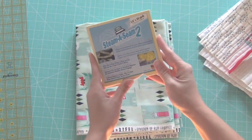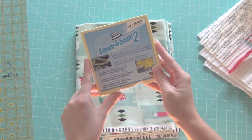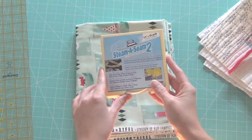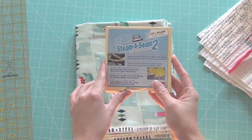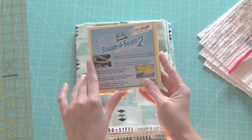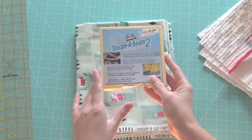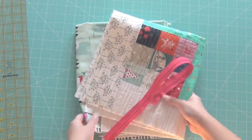An option is to get a double-sided fusible tape. This is Steam-A-Seam 2 and it's actually permanent, but that's not necessary. This will just make your zipper a lot easier to put in than using pins — it's totally optional. A lot of times I just freehand my zipper in without pins or tape, but I totally recommend this if you have not put in a zipper before. Now that we've got our supplies, let's get started.